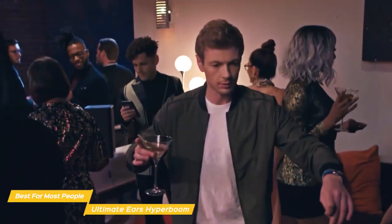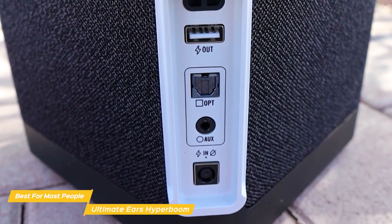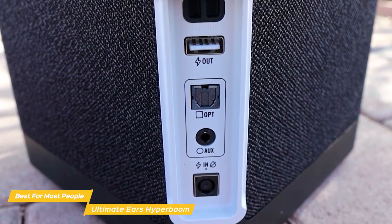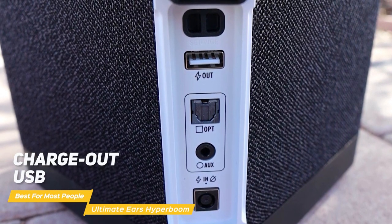Plus, it remembers up to eight paired devices for great flexibility and convenience. Another great feature of the Hyperboom is its connectivity. It has Bluetooth 4.2 to 5.0, as well as a service port, a charge-out USB, an optical input, and an auxiliary input.